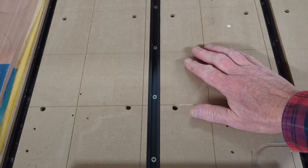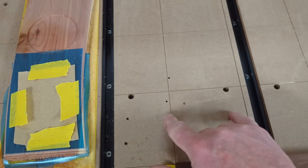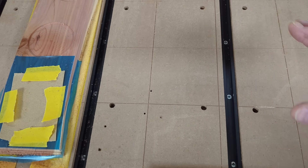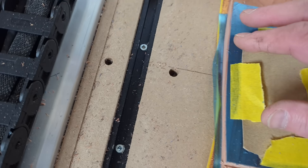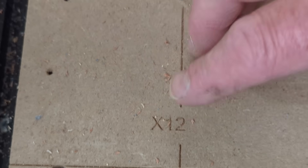I want to show you this cool little CNC hack that I just figured out with my CNC router that is going to make setting my XY and Z zero a lot faster. I have these grids cut on my alt mill CNC router and these grids are four inches apart in the X direction and four inches apart in the Y direction. Each grid line is marked — this is Y minus 40, Y minus 48, and then X4, X8, X12.